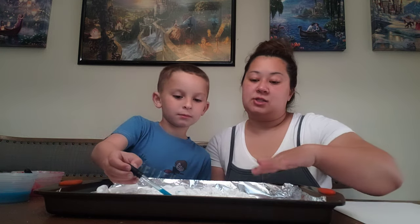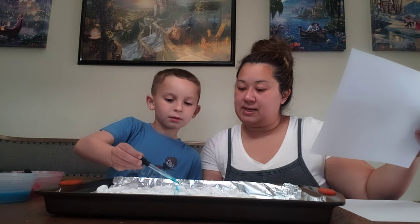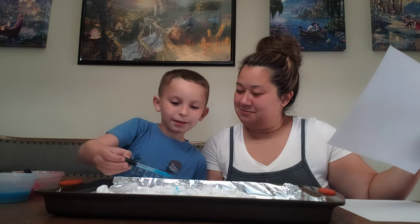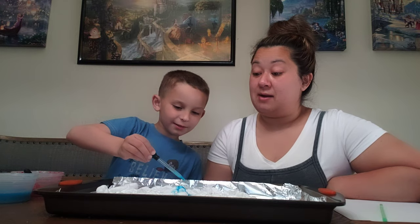Remember, any part that you do not put color on — what color is our shaving cream? White. So do you think it'll show up if you don't put any color, if our paper is white? No. I can tell you're really in the zone. Are you creating something or are you just putting the color down? Pattern. Oh, you're creating a pattern.